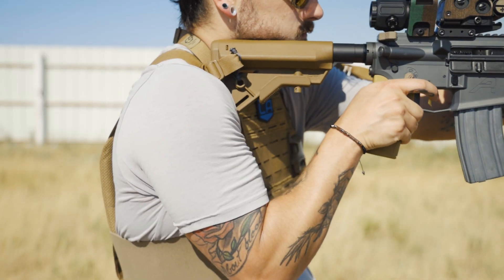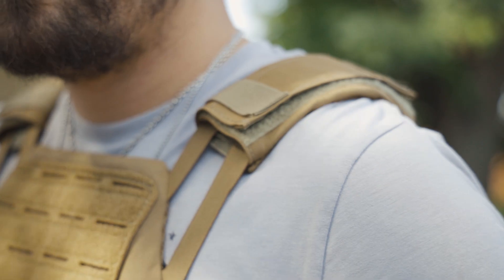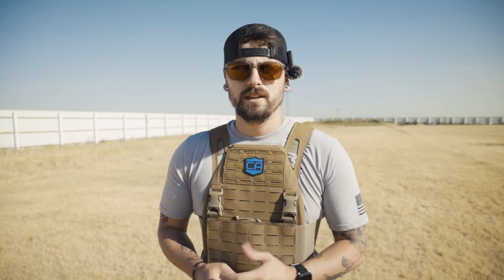The shoulder straps are very minimal, which I'm actually a big fan of, because when you're trying to shoulder a rifle, you want to get that index and you don't want a lot of bulk fiddling around up there. You want to be quick and just get it in there and get it tight. If you do want to add some padding, they have DV8-specific shoulder pads for sale as well.